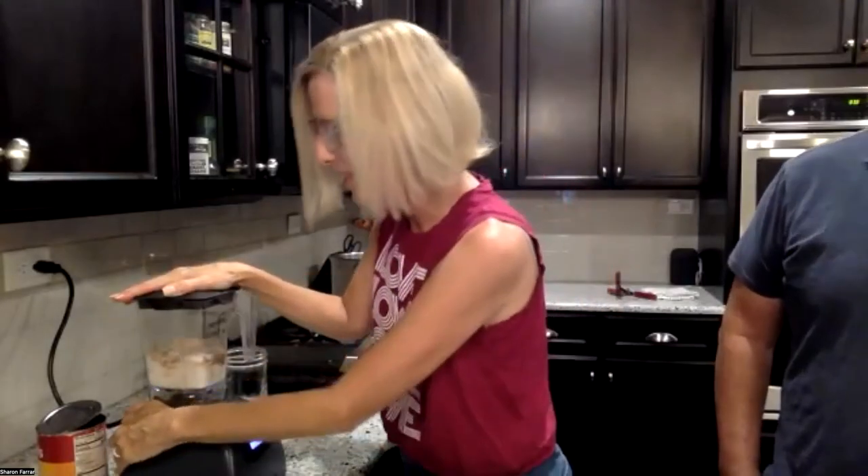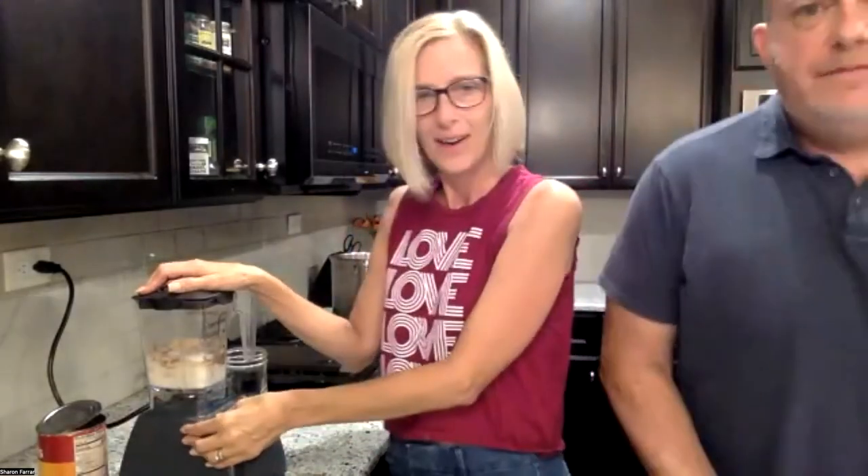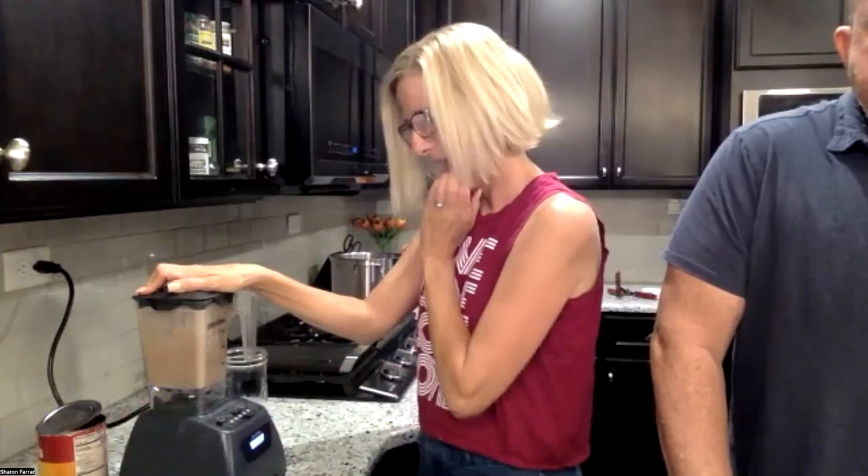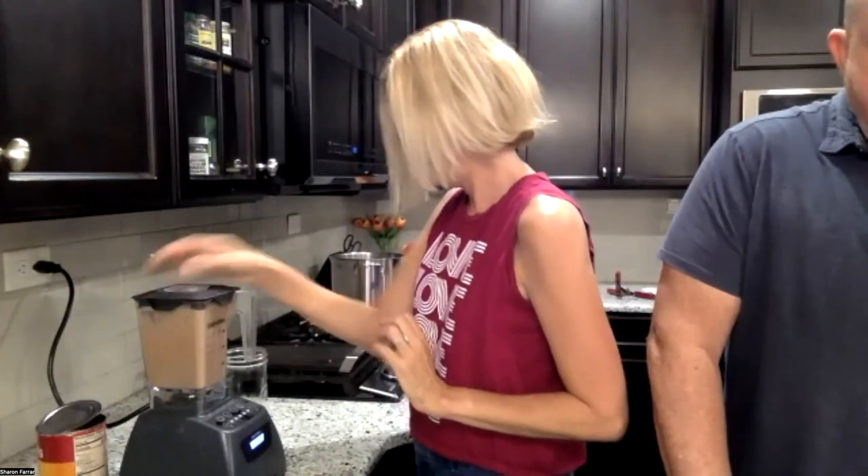One scoop of Complete per eight ounces of water or plant milk, then add whatever you want. It's always good to add a banana, some kind of fat, or avocado to make it a little thicker. Doug likes oat milk because it makes things thicker. I'm adding some peanut butter — we do peanut butter or almond butter — and then a couple of cherries. You don't need very many because they're sweet, and that rounds out the smoothie. The secret to my smoothie is ice — I like to bring the blender to its knees.